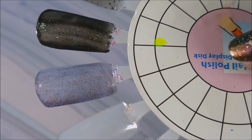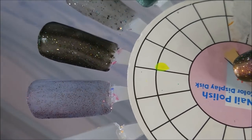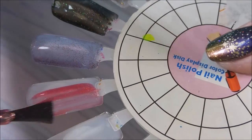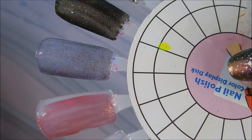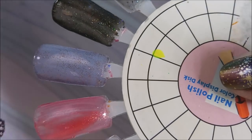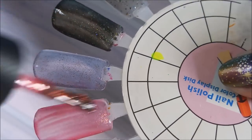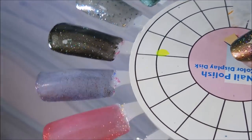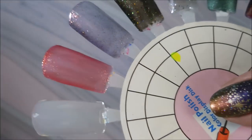Next we're going to do the lava-looking one called 'Batting Practice' — very sheer but very beautiful. I love all that shimmer in it, very nice. Then we're going to do a coat of 'Game Over.'